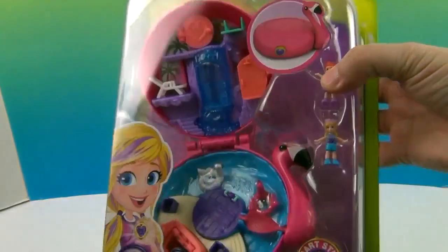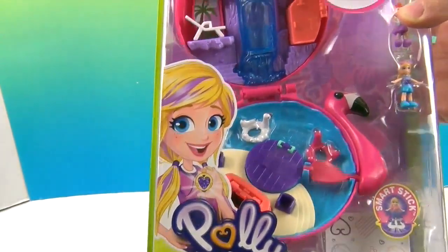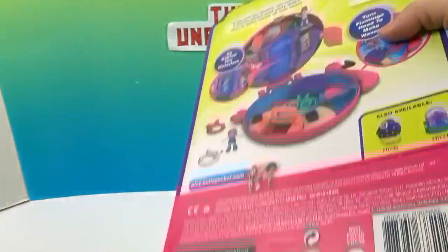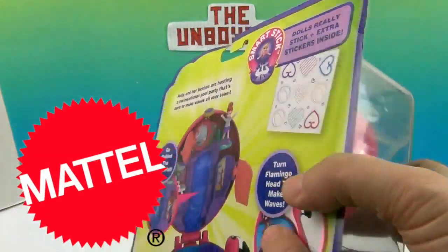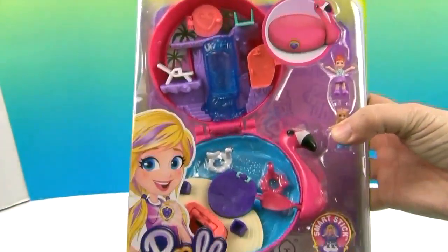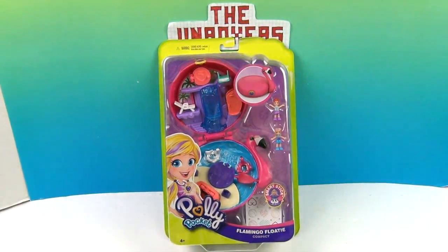We haven't tried out any of the new Polly Pockets yet, so we're anxious to get into this one and see exactly how it works. We want to say a great big thank you to Mattel for sending this to us to share with you. It is super cute. We're familiar with Polly Pockets from back in the day, so it will be cool to check out these new ones. It looks like Polly and a friend — so you get two with this pack.